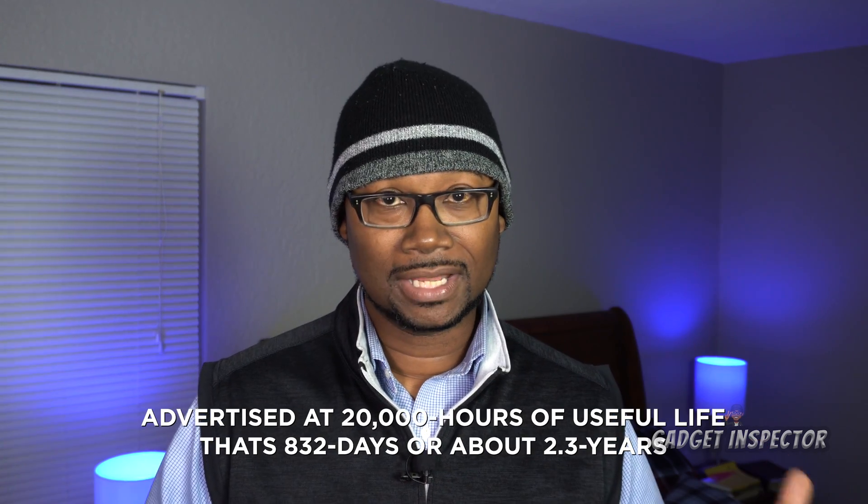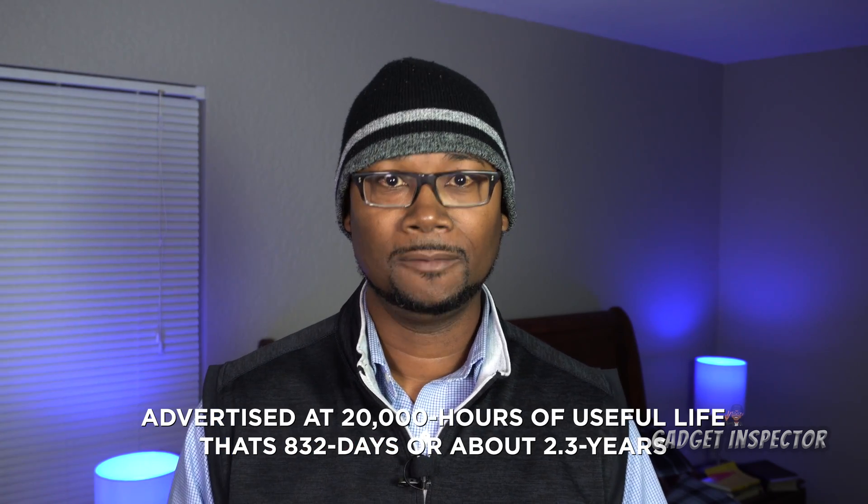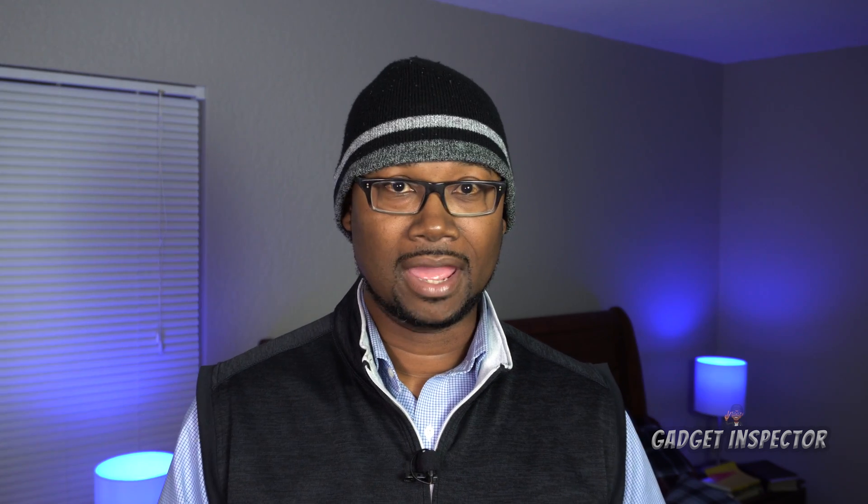These are pretty good bulbs. The one thing I can't really convey right now is durability — how long they're going to last. I'll put the manufacturer's advertised lifespan on screen. As of right now I've been using these for about a month or two, pretty much every single day — they're the primary lighting I use in the bedroom and they've been working out just fine. Thank you for watching, be good to somebody and be good to yourself. I'll see you in the next one.